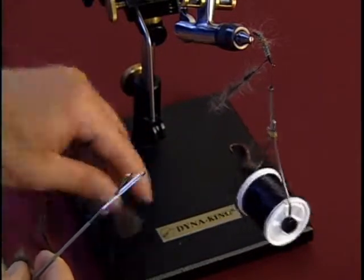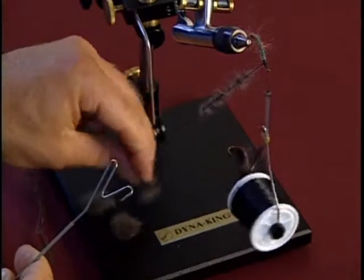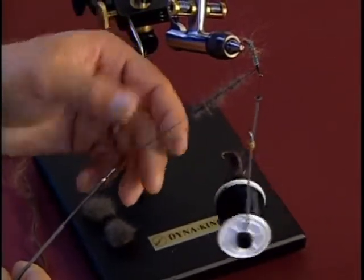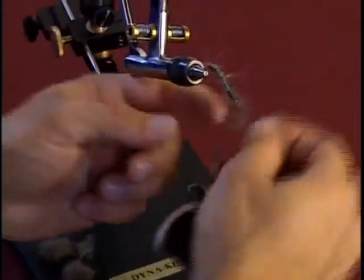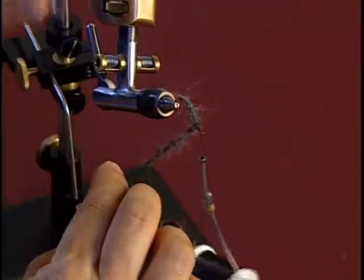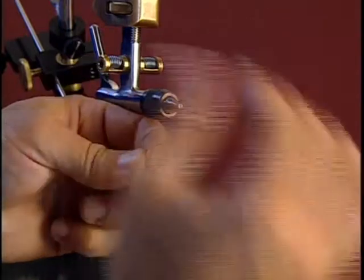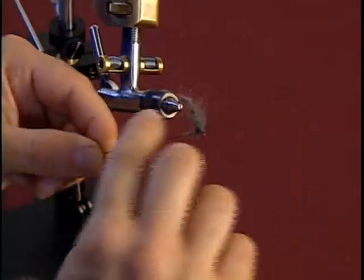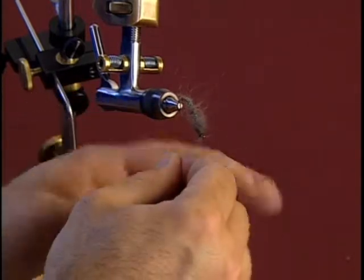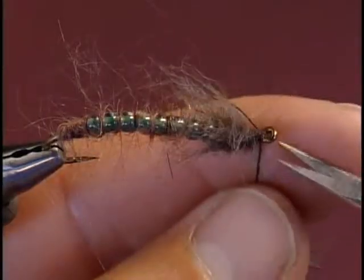Slip the tool off and wrap the dubbing around the front of the bead. As you wrap the dubbing forward, pull the fibers back and wrap, pull the fibers back and wrap — so everything is going towards the back of the fly. It's kind of like wrapping a feather. Secure that with the thread, then trim off the dubbing loop.